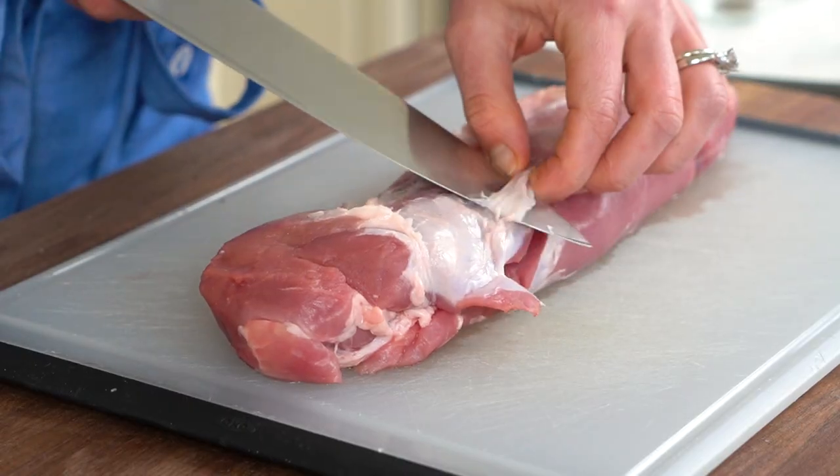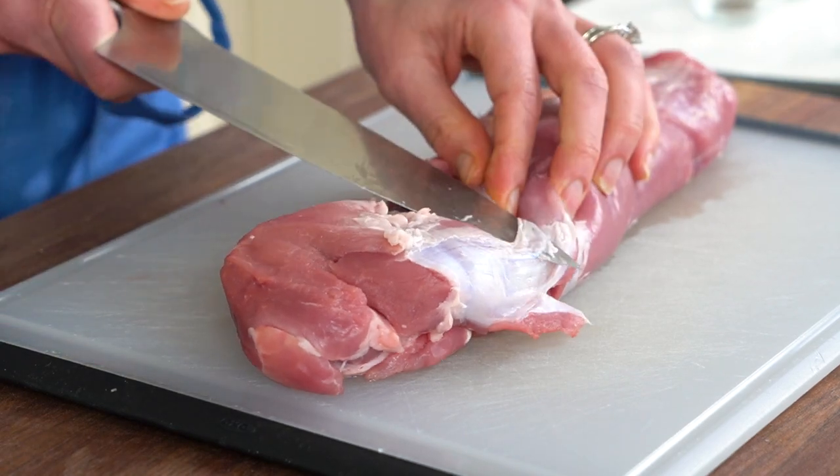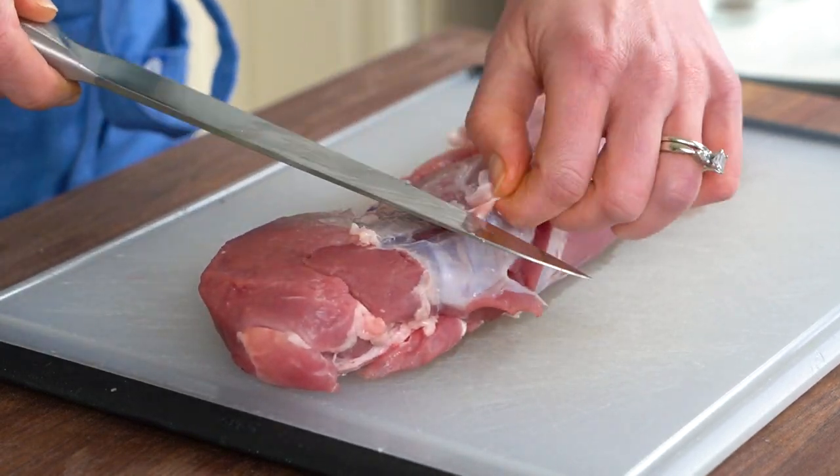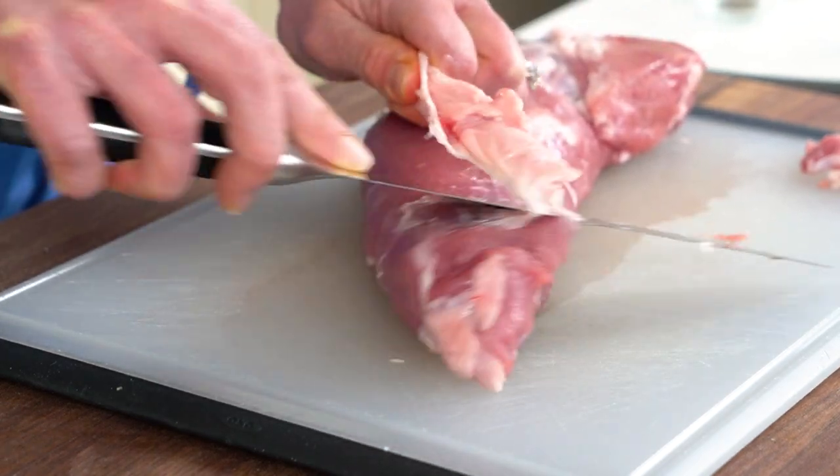Let's prep our pork tenderloin. Here is how to cut the silver skin off pork tenderloin — just take the tip of a knife and fit it right underneath the membrane. The silver skin of pork tenderloin is very tough and it absolutely must be removed. It just takes a second.